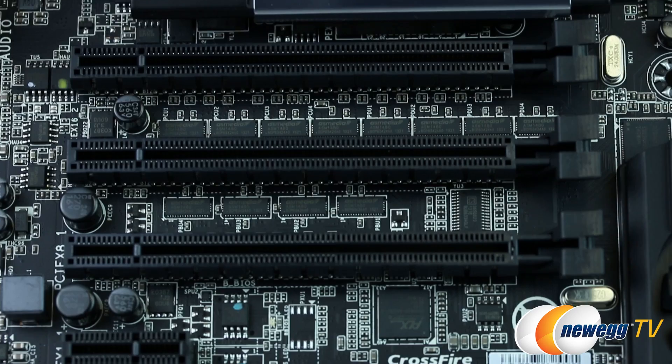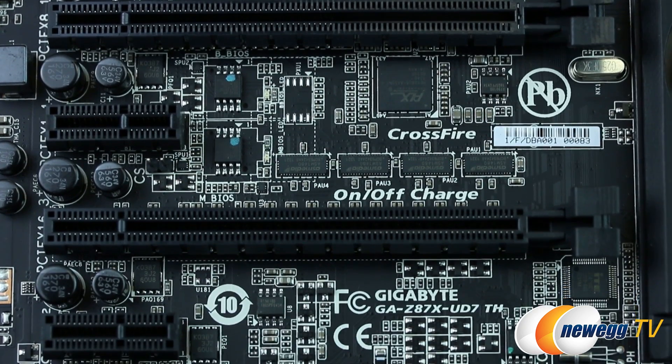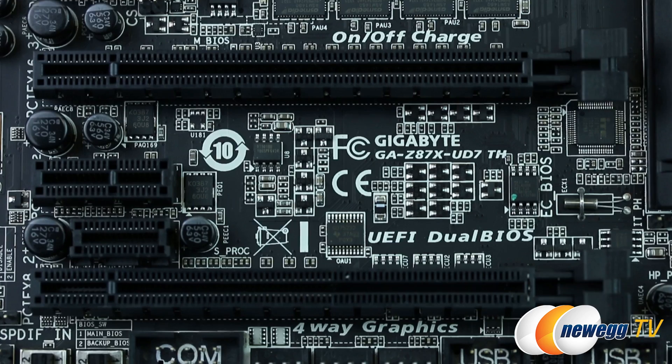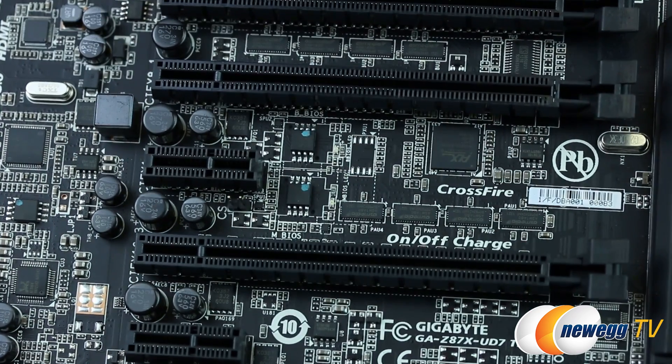For expansion slots, we have three PCIe Gen3 X16 slots, two PCIe Gen3 X8 slots, and two PCIe Gen2 X1 slots. At the bottom we have a special SProc slot that is a proprietary connector for a future product feature, according to Gigabyte. Between the PCIe Gen3 X16 slots, we find both AMI EFI BIOS chips.